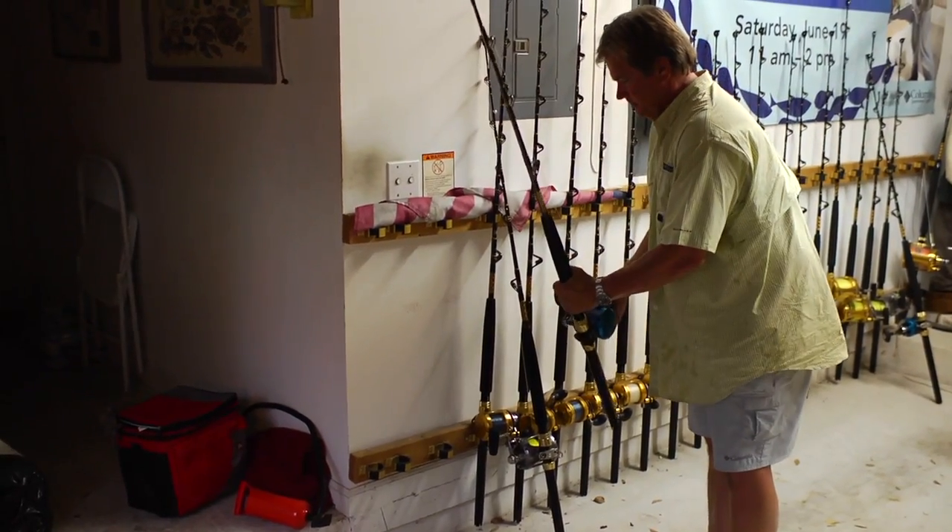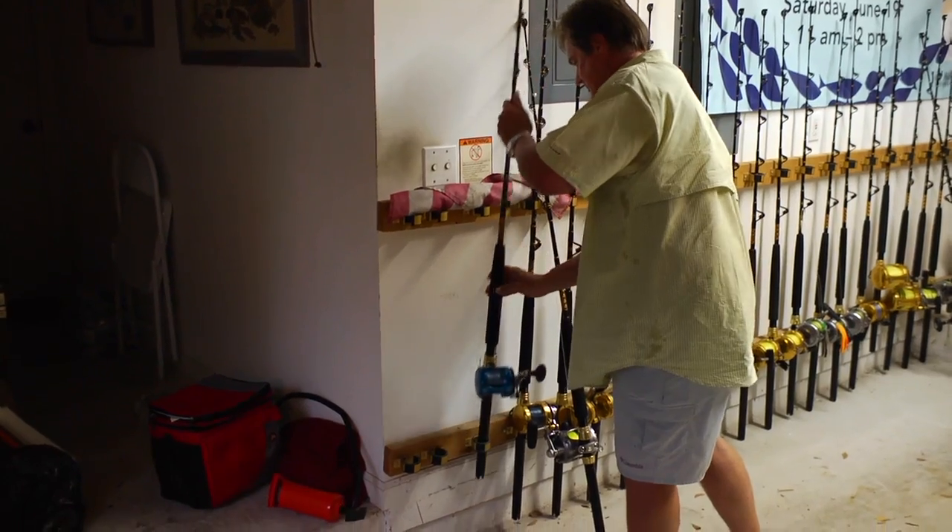At that stage, back the drag completely off and rack the rod either horizontally or vertically, but never hang it from its rod tip, which will cause a lot of damage.